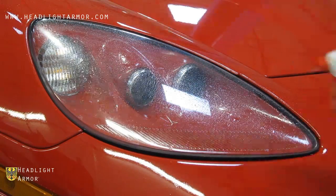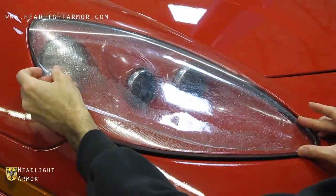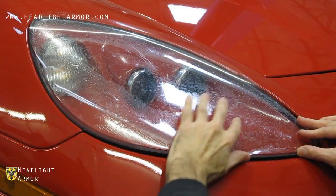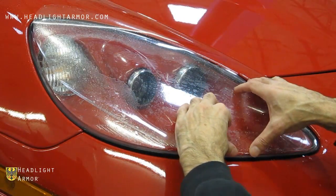Once you have your headlight clean, mist down the surface of the headlight with water, remove the kit from the backing paper, mist the adhesive down with water, and align to the inner corner of the headlight as shown.